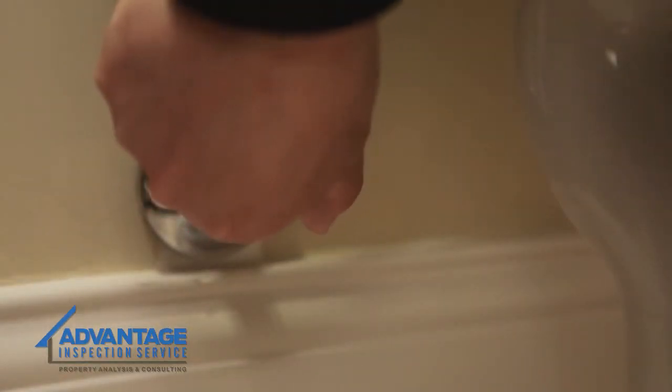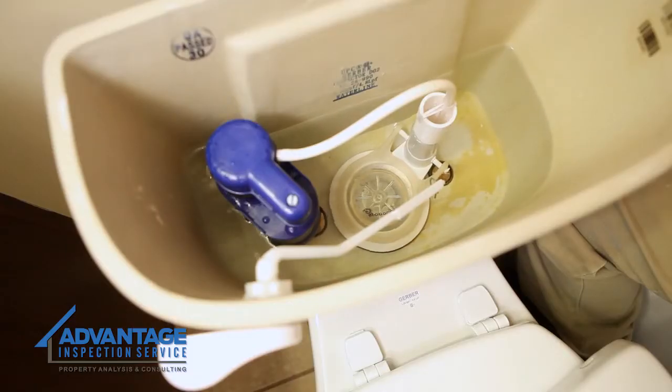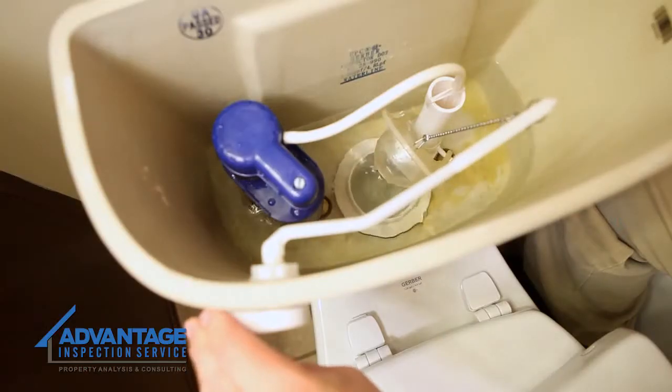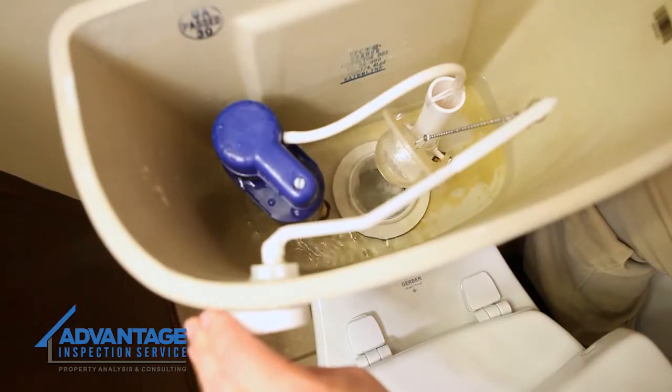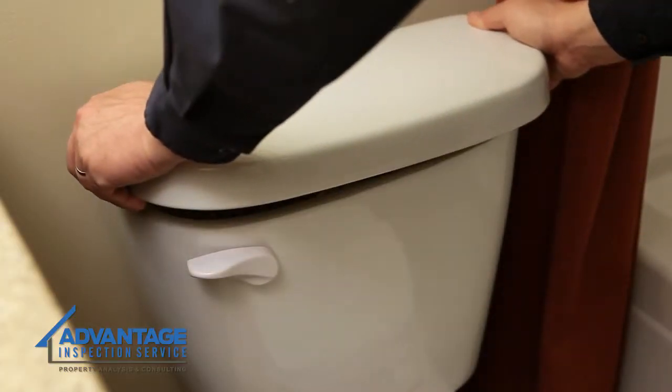Then turn the water supply back on and allow the tank to fill completely. Be sure to test the flush cycle to ensure proper working order. Finally, replace the lid and you're all done.